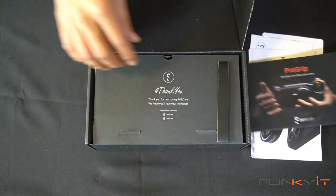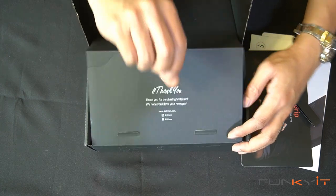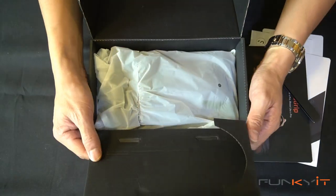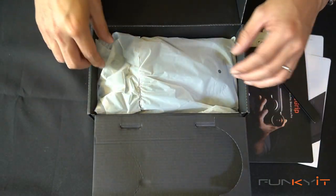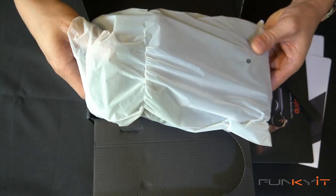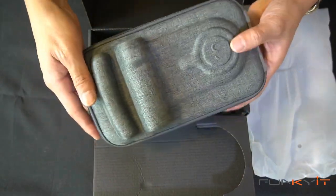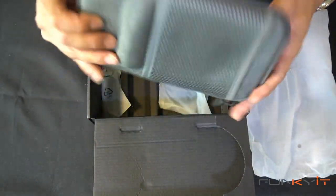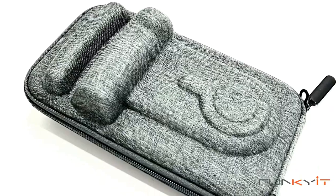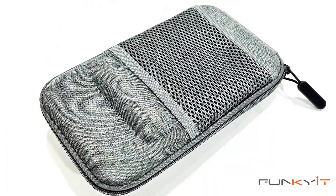Let's take a look inside and see what else you get. Here we have a very nice holster for your camera grip. We'll take a look at that in a sec. Let's see what else is in there.